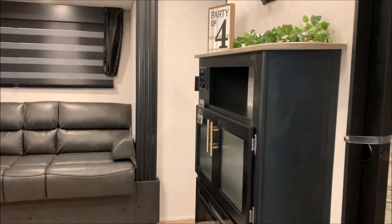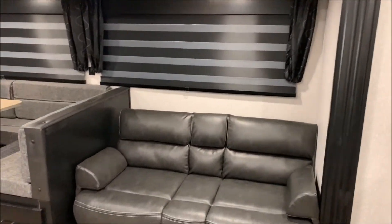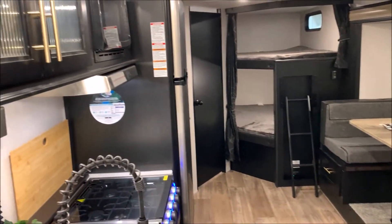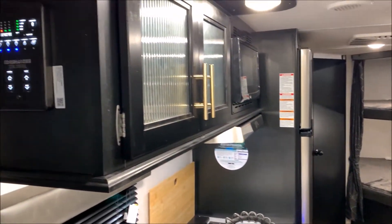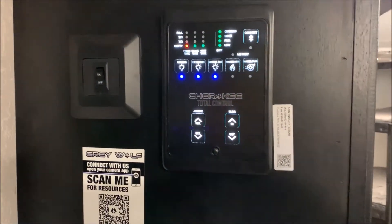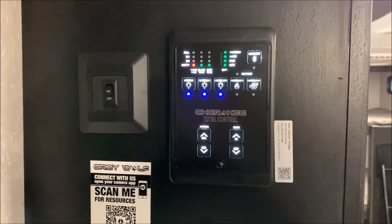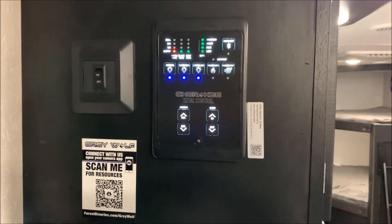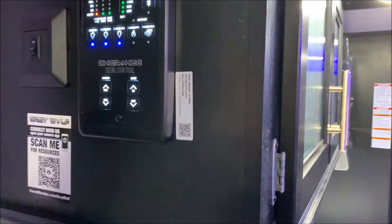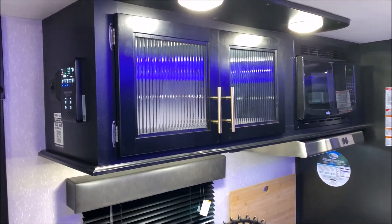As we head inside, you'll notice that the Grey Wolf product offers a ton of amenities — lots of seating, storage, and a very modern look. Right inside the main entrance door we have the main control panel, which is where you would turn on your gas side of the water heater, the water pump, check your tank levels, and run the awning and slide room in and out. There's also a blue LED accent light right above the slide room.